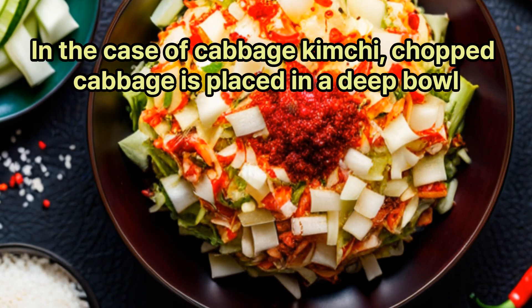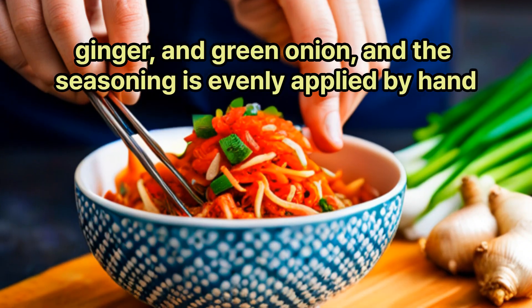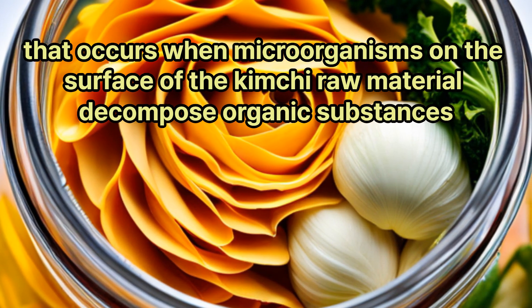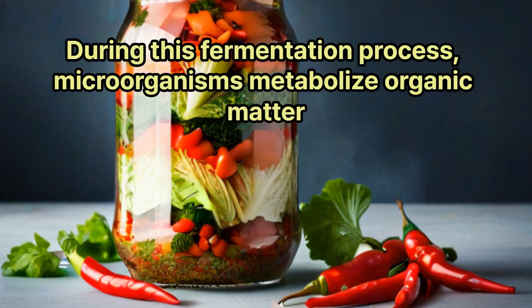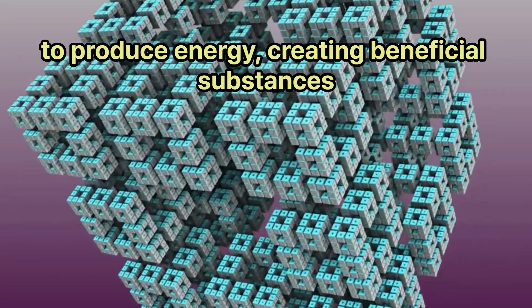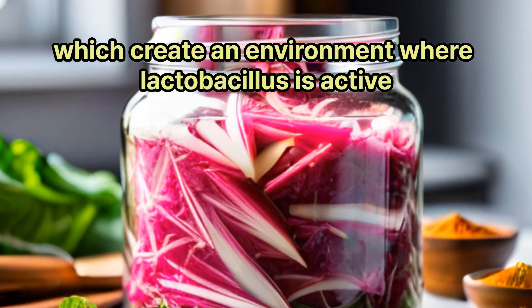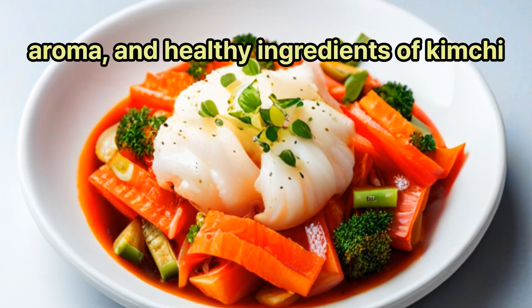In the case of cabbage kimchi, chopped cabbage is placed in a deep bowl with condiments such as red pepper powder, garlic, ginger, and green onion, and the seasoning is evenly applied by hand. In this process, microorganisms on the surface of the kimchi raw material decompose organic substances such as sugar, beginning the fermentation process. During fermentation, microorganisms metabolize organic matter to produce energy, creating beneficial substances. For example, lactobacillus produces organic acids, which create an environment where lactobacillus remains active. The substances generated in this environment form the unique taste, aroma, and healthy ingredients of kimchi.